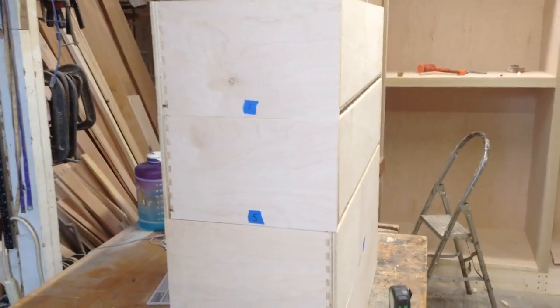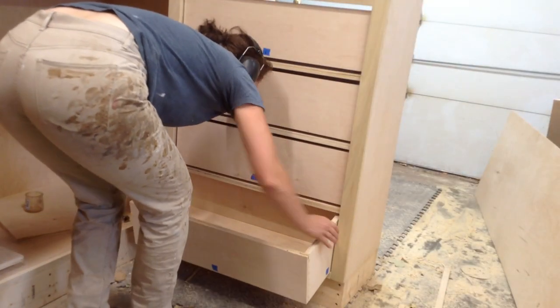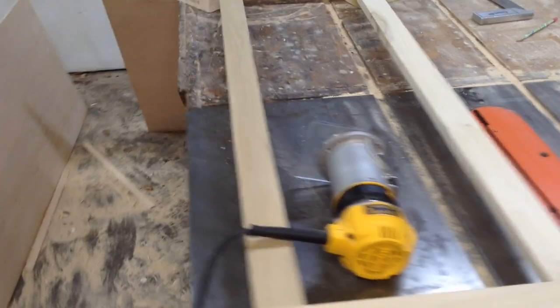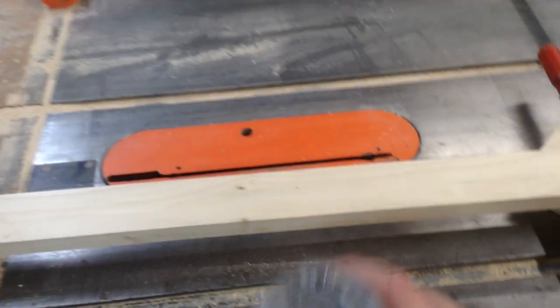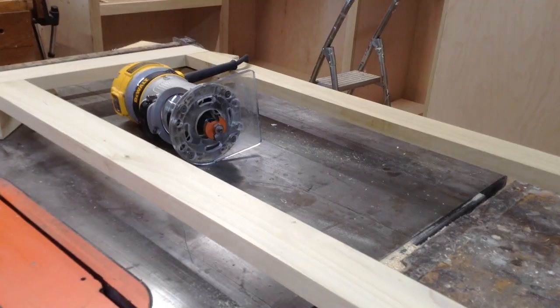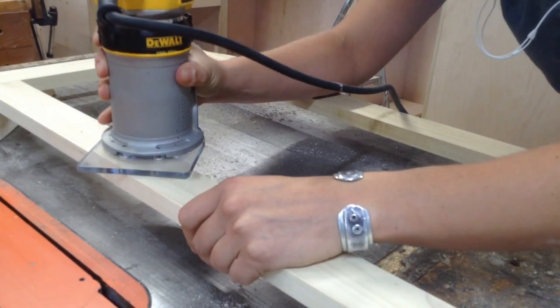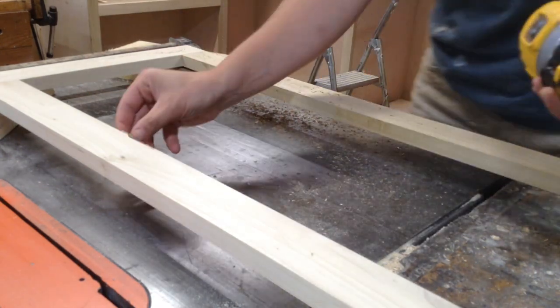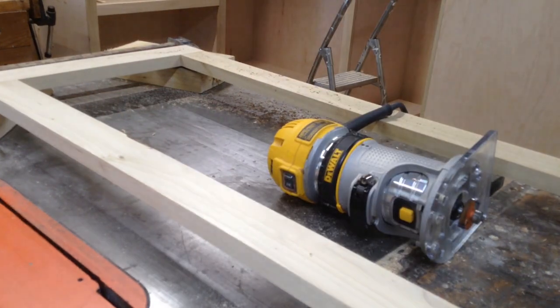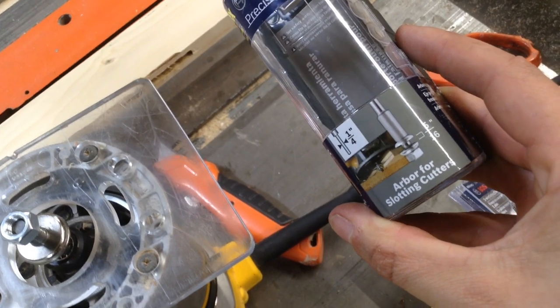I put all the pieces in place to make sure they fit - at this point there was no glue on anything, which is one of the things I like about dovetails: they hold themselves together. For this door I'm going to rout a groove for my panel. I usually cut that on the table saw, but since this is a bridle joint, that groove would go all the way through, so I need to use a rabbeting bit instead.